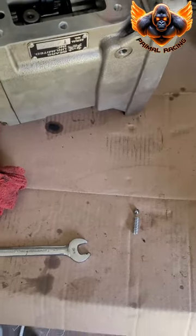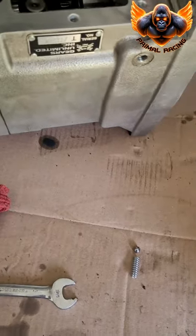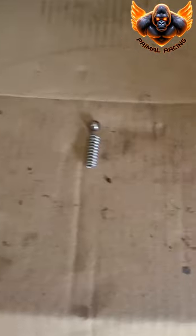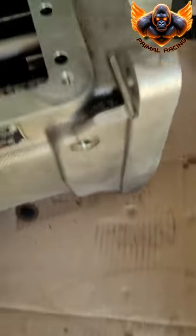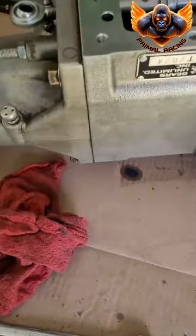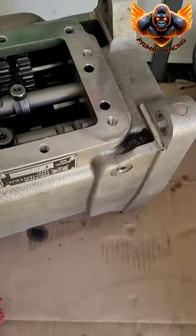I got the detent spring and the detent ball out of the top adjuster. It's a 3/16 Allen wrench and 9/16 wrench. I had to plug this hole and then blow in this hole to get that one out. I don't have a small enough magnet to get in there, so you can get that out like that.